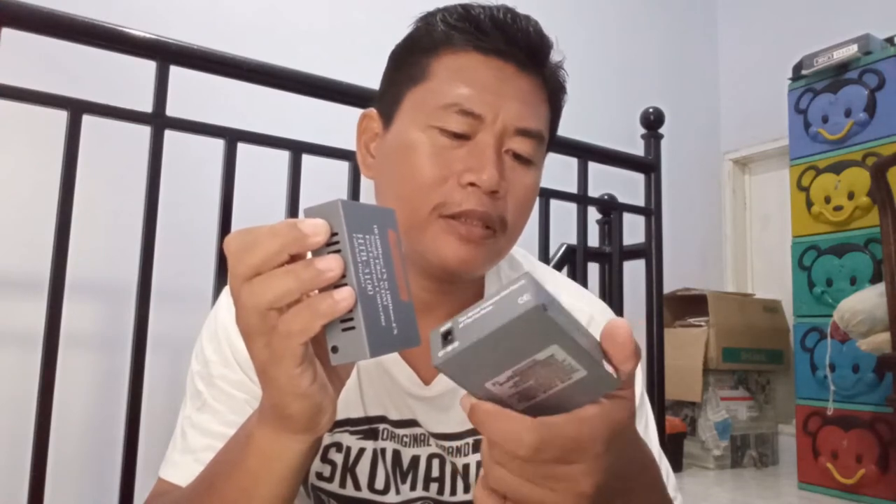Mungkin kalau perlu kita juga bisa menggunakan OPM, optical power meter, untuk mengetesnya. Jangan lupa kita punya converter HTB, merek leveling yang A dan B. Dan nanti kita tes hasil dari sambungannya.